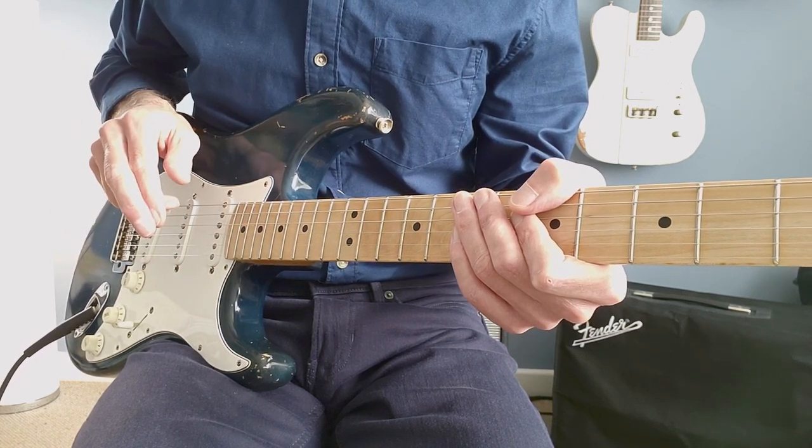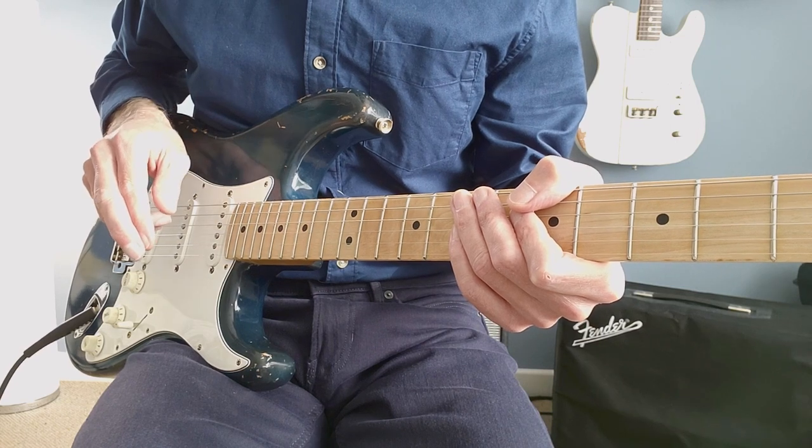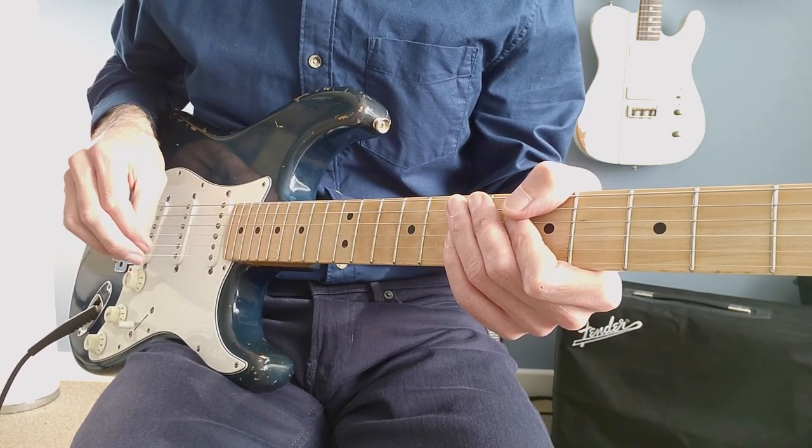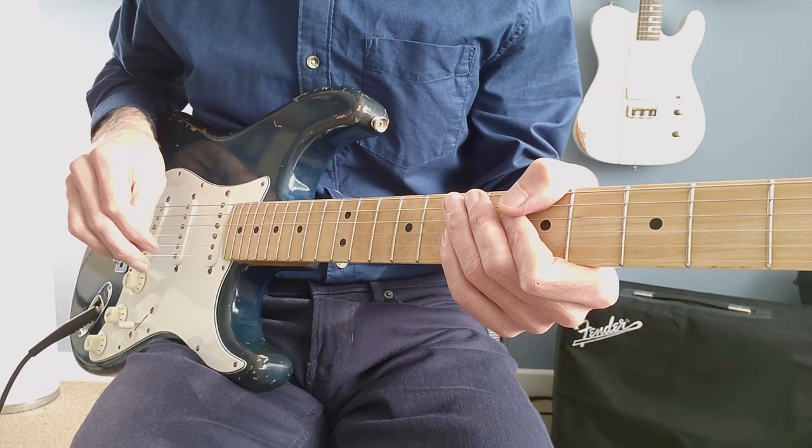The next stage is to start concentrating on the timing. Let's listen to the Songs of Swing track — I've taken one bar and looped it continuously.